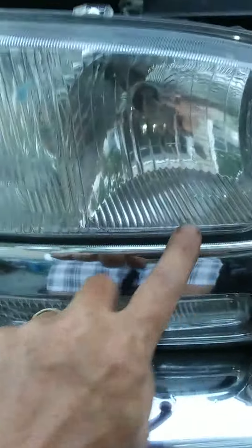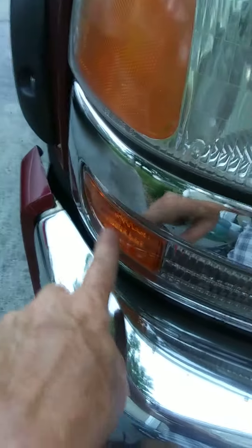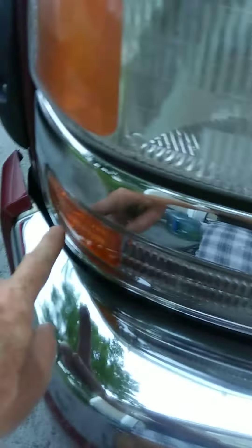If you want to replace this — which is what I just did right here — this earpiece, I just got these on eBay brand new for $25, brand spanking new. If you want to replace those, just take the headlight out first.